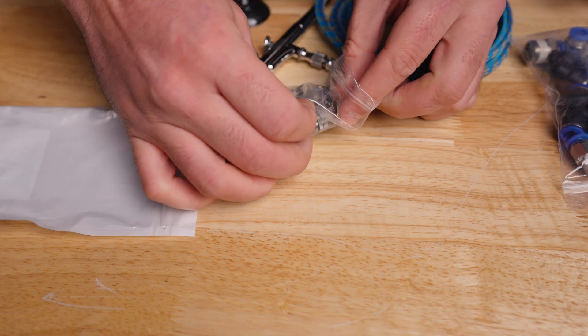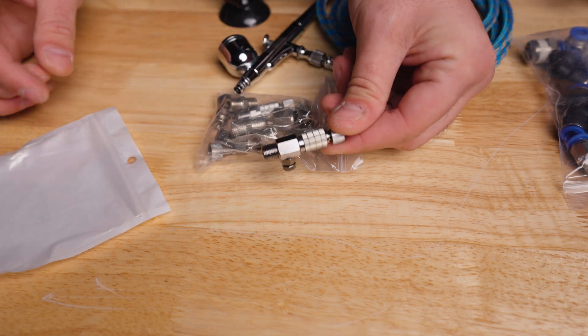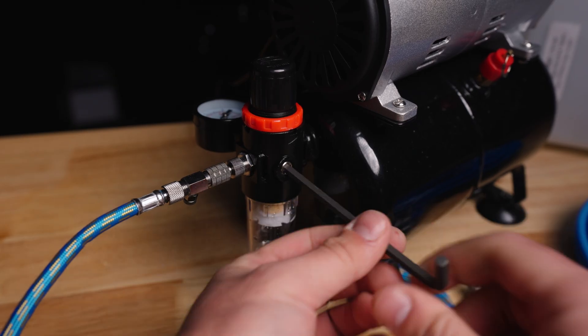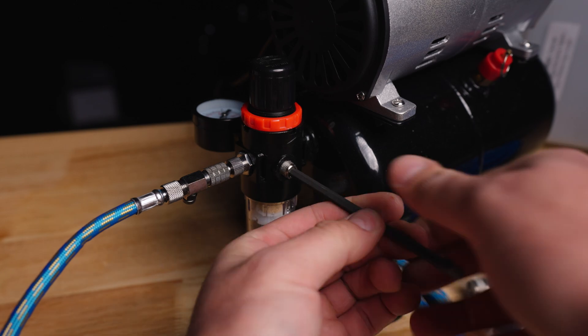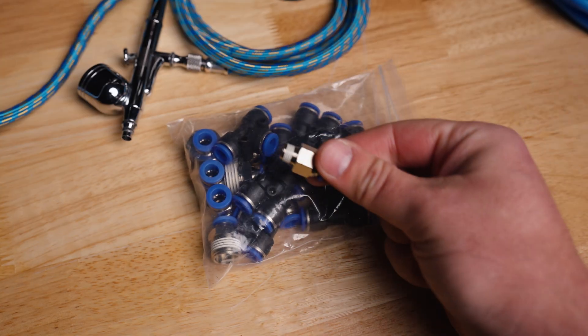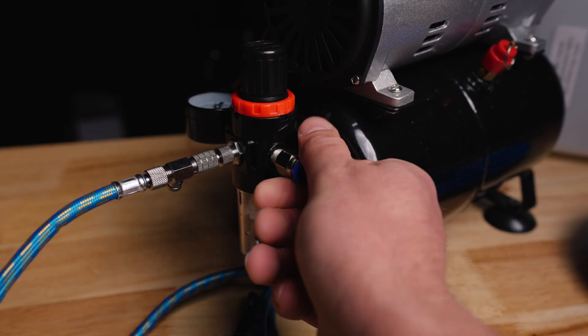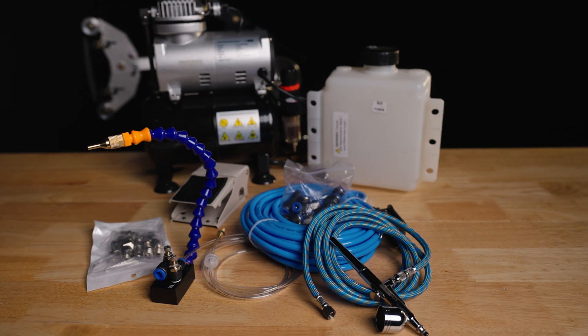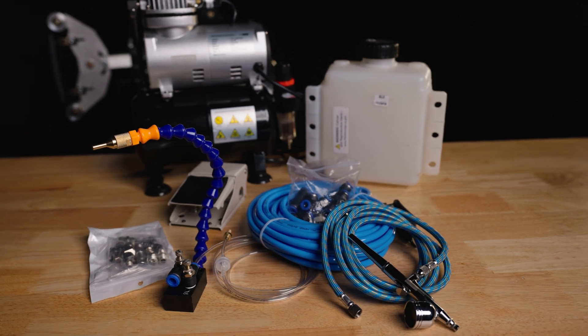That's where these quick disconnect kits work perfectly — now we can easily remove and refit the hose. First, we install the quick connect fitting for the 8mm air hose. We purchase a hose and fitting kit that comes with a bunch of stuff, including a sweet little cutter. You can also buy these fittings individually if you want.